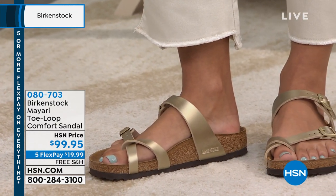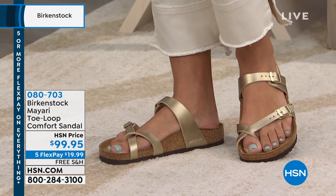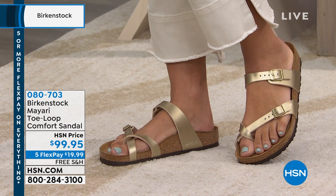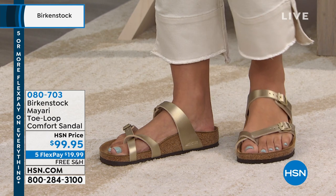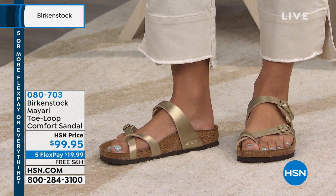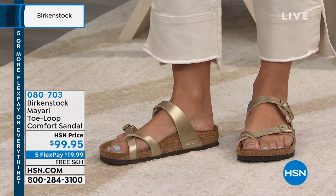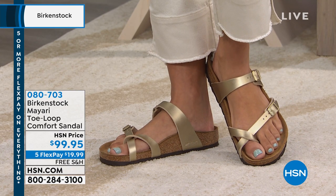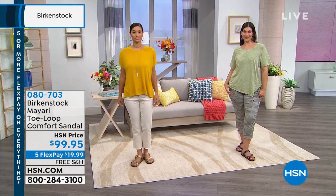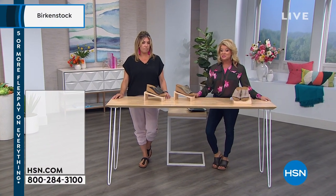These are all neutrals, all the classic footbed. They're $99 with five flex payments today. They are going to be your favorite slip-on sandal — once you get the adjustability to where you want it, you just slip them on. But if you tend to swell a little in the summer, from humidity or medications, it's nice having the capability to adjust. Fully adjustable. When you can work with it — if your feet are a little swollen and you need that little extra room — this is the perfect sandal. That's item number 080703.